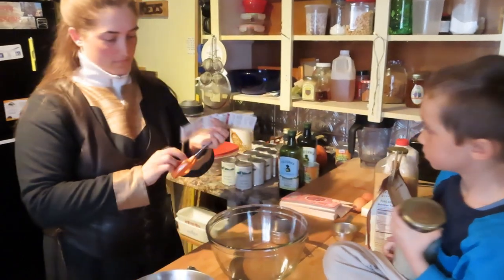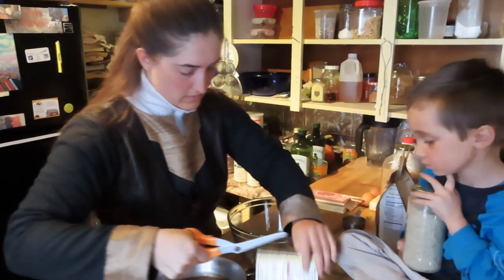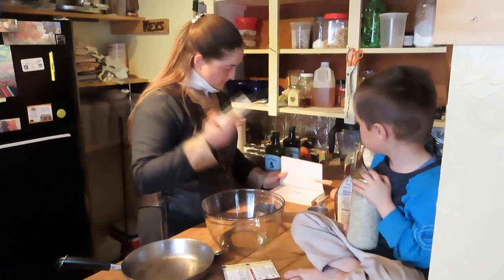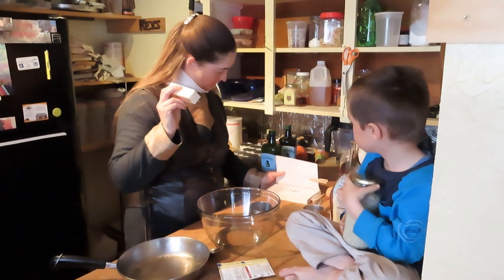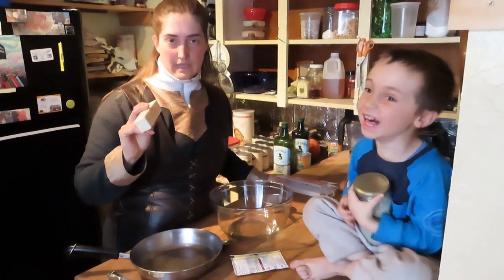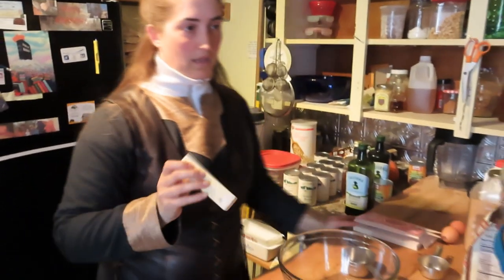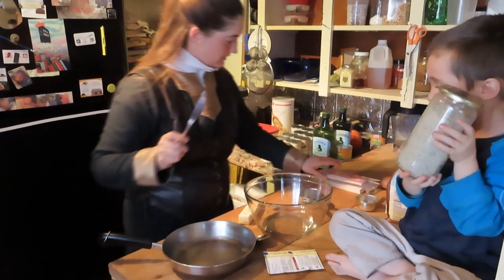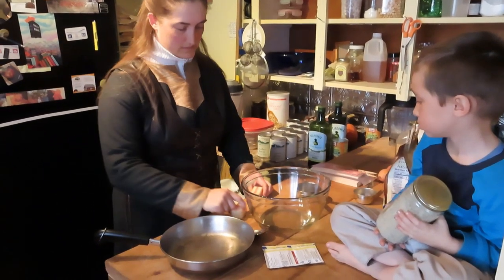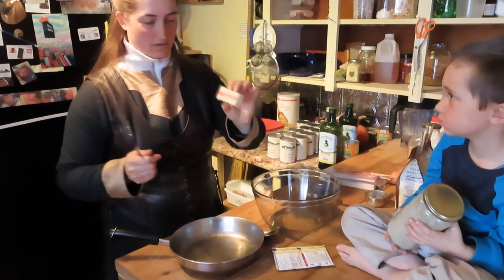This is a double batch, so we need to melt butter. The recipe calls for two tablespoons of melted butter — it says canola oil, but we don't use canola oil; canola oil is a scam. We use organic salted butter instead. For the double batch that's four tablespoons. Oliver is holding up the salt, which we'll get to in a little bit.